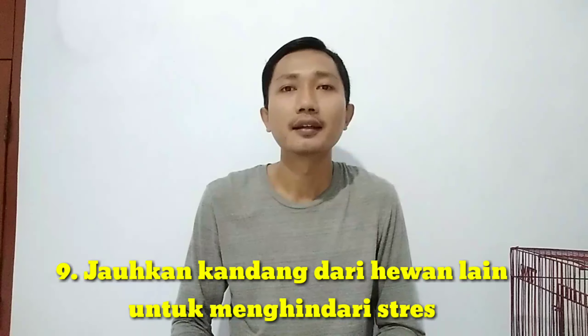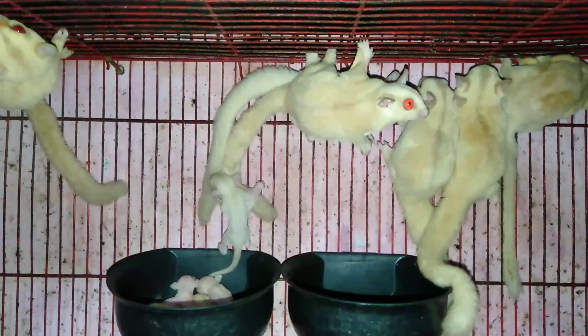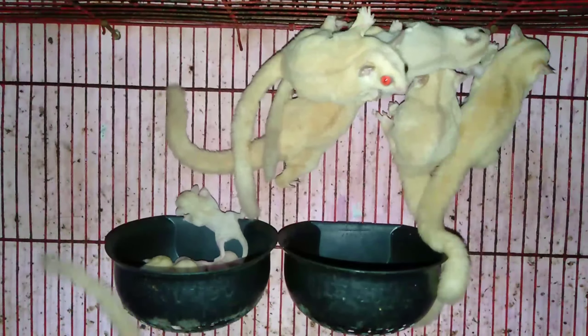Kalau porsi makannya nyambung terus dan sugar glider tidak merasa kekurangan, insya Allah si joey akan aman. Yang ke-9, usahakan kandang tersebut terhindar dari sugar glider lain, atau ada jarak atau penyekat. Supaya sugar glider yang sedang IP atau menyusui merasa nyaman, tidak terganggu dengan kehadiran sugar glider lain yang nantinya bisa menyebabkan stres dan merejek anaknya. Dan yang terakhir, ketika semuanya sudah OOP tidak perlu memisahkan anaknya dari induknya, biarkan digabung dalam satu kandang.